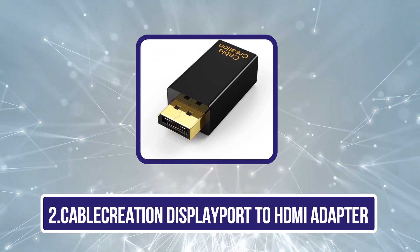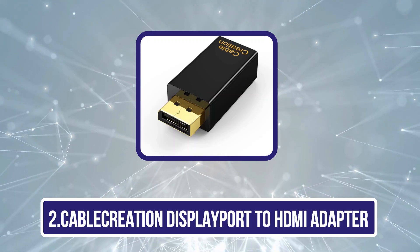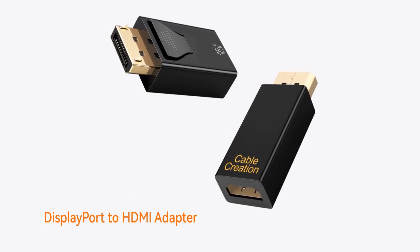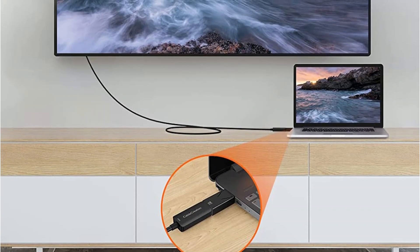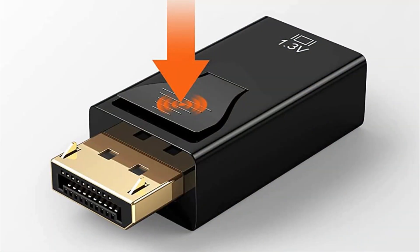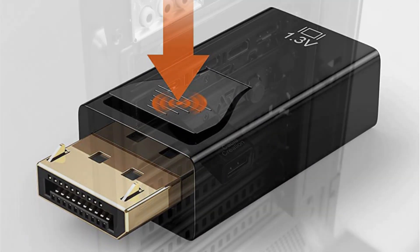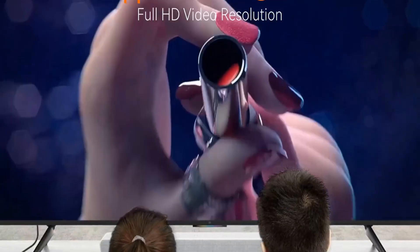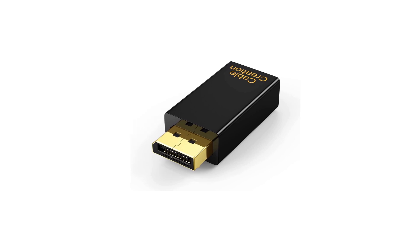Our second product is the CableCreation DisplayPort to HDMI Adapter. CableCreation is a brand that offers unique choices for cables, adapters, and USB hubs. This adapter is our best recommendation for the best DisplayPort to HDMI Adapter on the market. One of the main reasons to include it on your list is its compact form factor — being smaller than a usual USB drive.